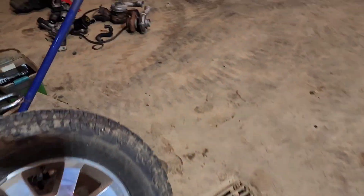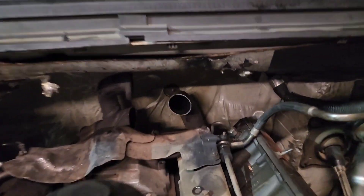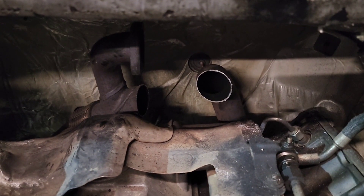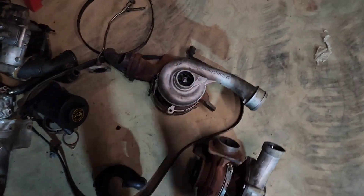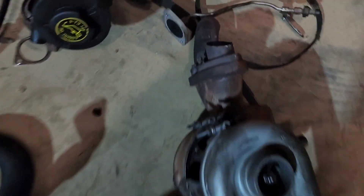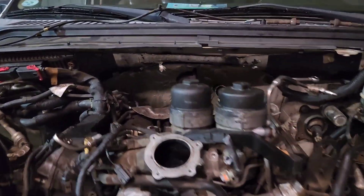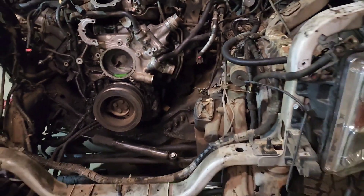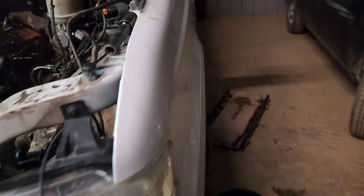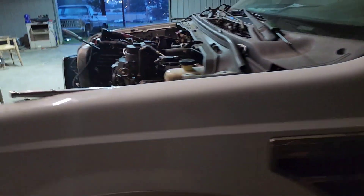Right here on the turbo — I cut the exhaust pipes because you're supposed to lift up the cab to get to these bolts back here, but since we aren't using any of this, I just cut them. Next clip, I believe we've got the engine out.